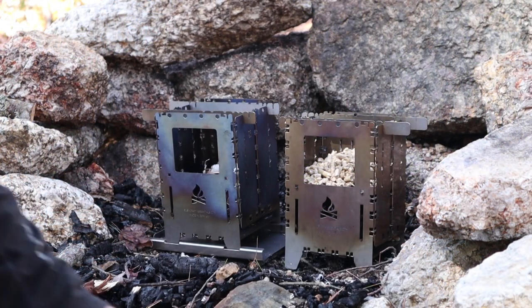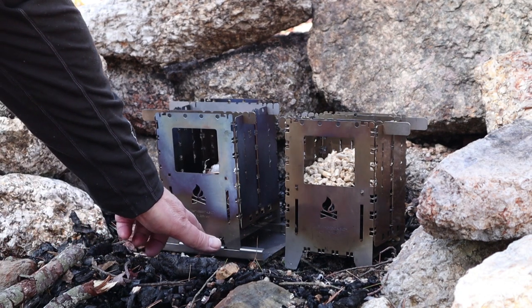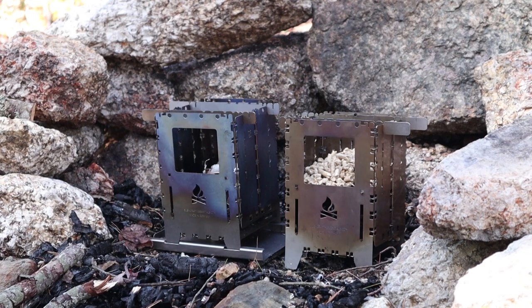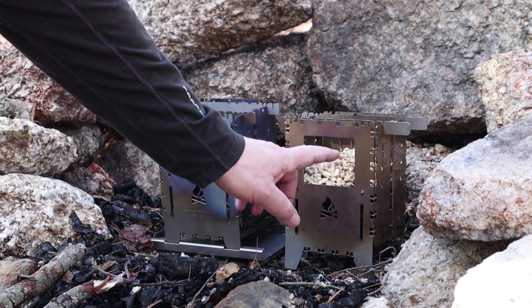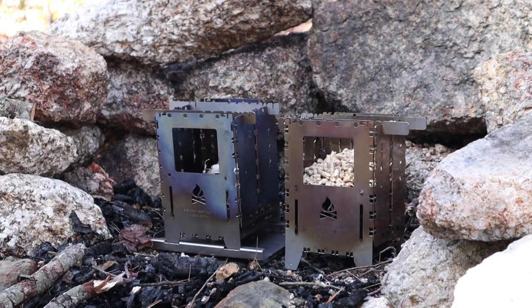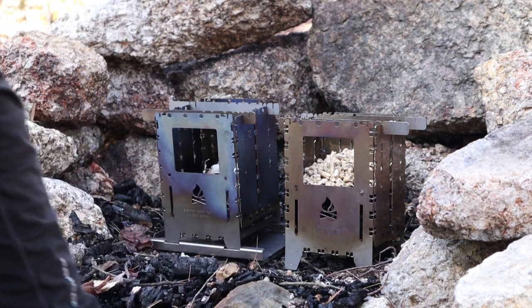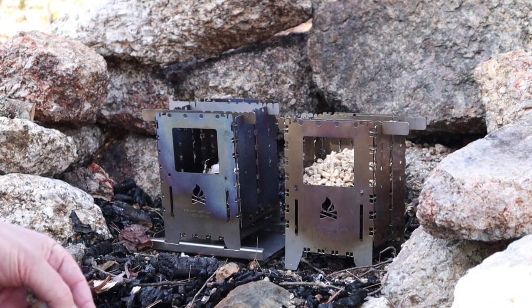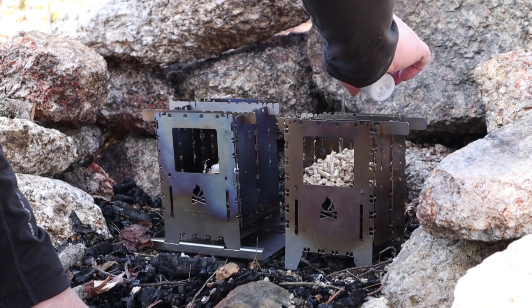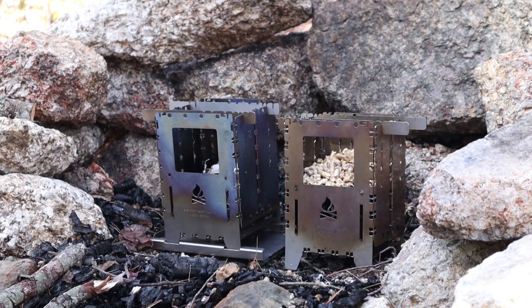Set up in the fire pit out here in my spot in the woods. You can get an idea of just how big these stoves are with the two of them side by side, hopefully with enough shelter from the wind. I didn't need to use the stabilizing floor plate but thought it would be nice to show it while it's in action. The stainless steel one on my right is loaded with just over one cup of wood pellets. I'm going to get that lit first because wood pellets take a little longer to get going — a little bit of alcohol, maybe half an ounce, then I'll drop a piece of lit birchbark on top.